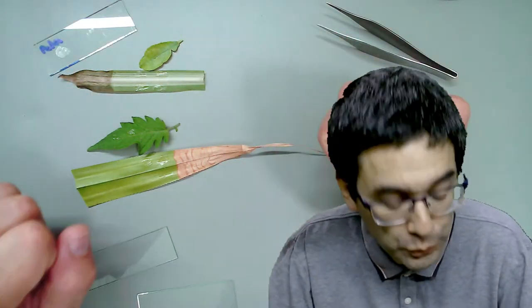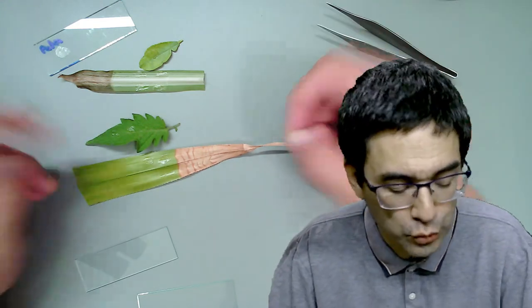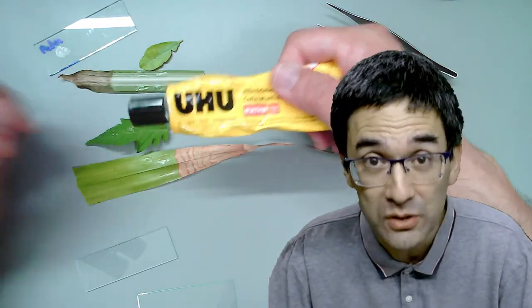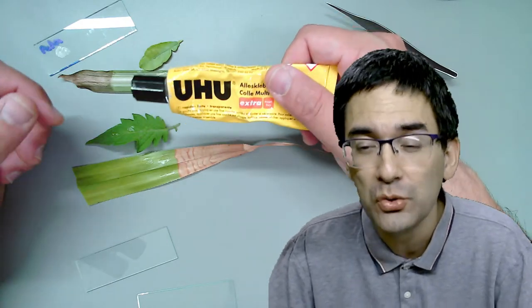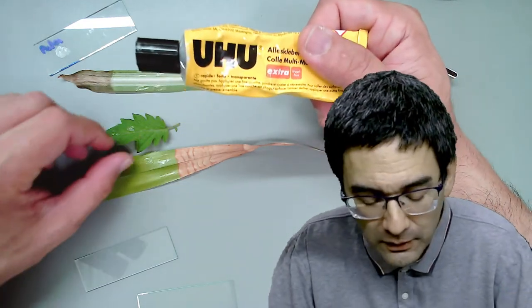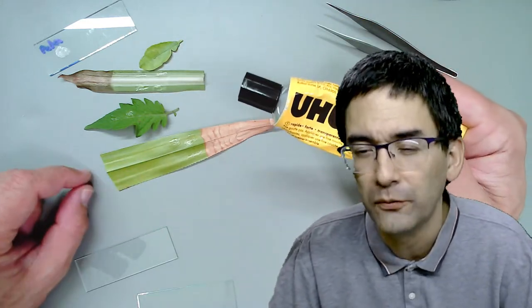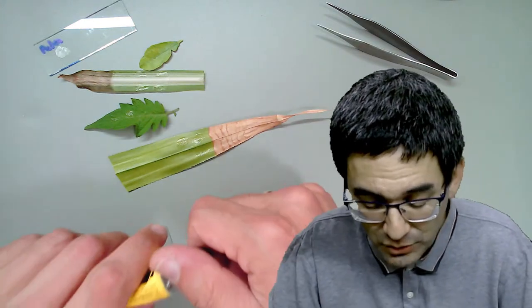I've already made a few preparations here because it takes a couple of minutes for the glue to dry. I've tried different types of glue - this is a general purpose glue containing acetone, so it's relatively fast drying. I've also tried wood glue and other types. The really important thing is that the leaf is reasonably smooth, otherwise it's very difficult to get the glue off again.